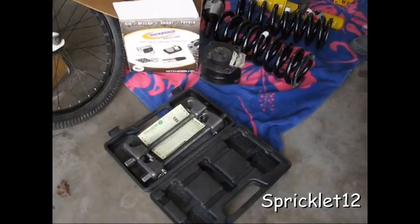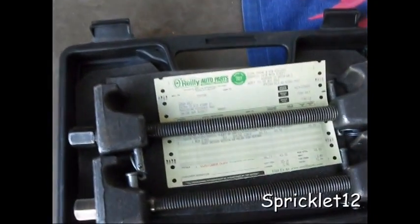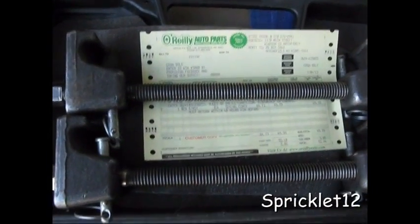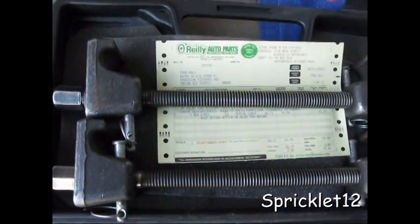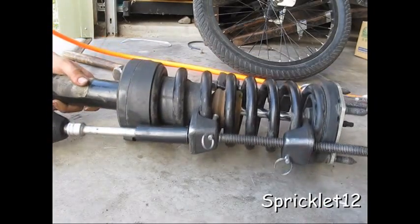Went to O'Reilly's and rented spring compressors. Let's get to work, let's go.